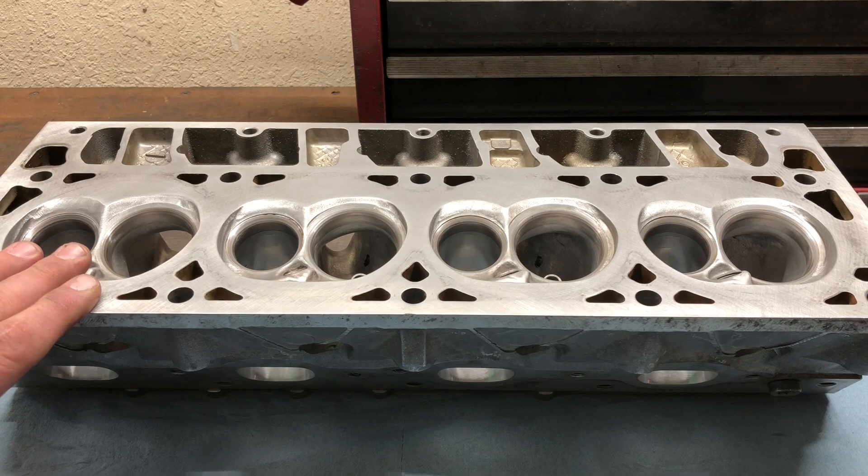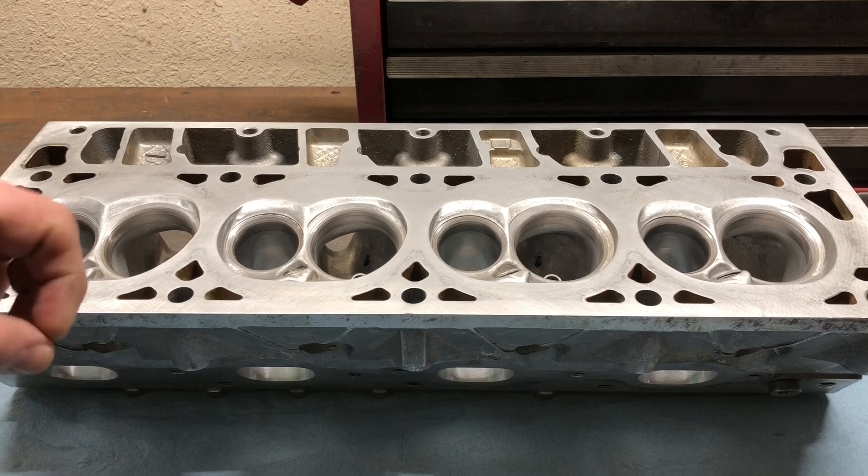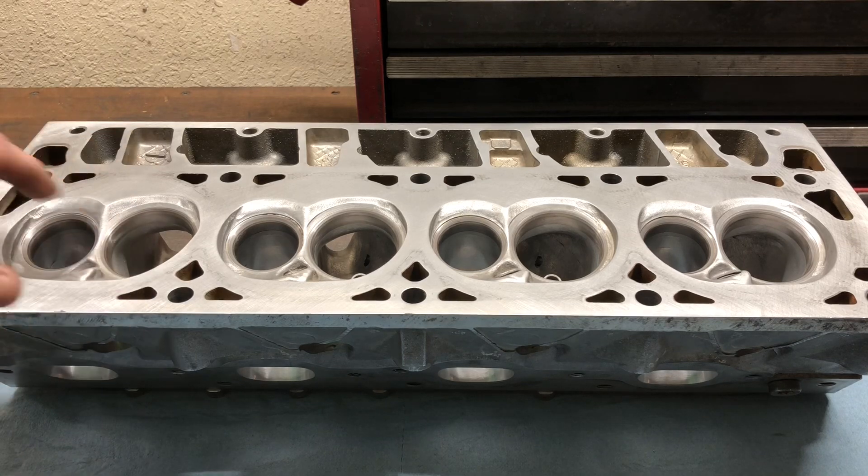What I'm getting ready to do is lube up my guides — put some STP on my finger and throw some on the seat itself — and start assembling these heads. That will include checking our valve stem height, which determines your installed height for your valve springs. These heads are getting the dual 660 springs, so we'll verify that we get our 1.800 installed height.